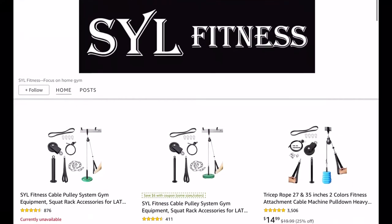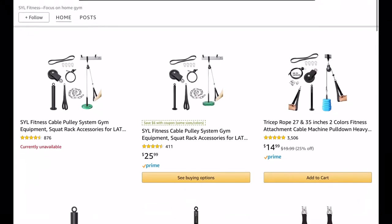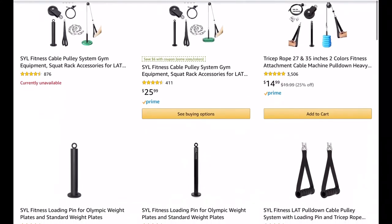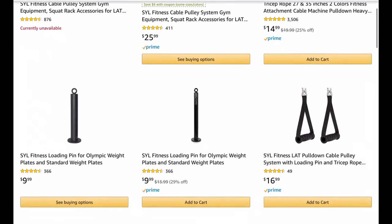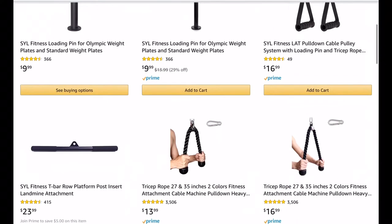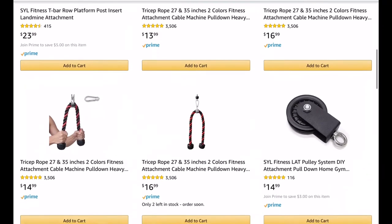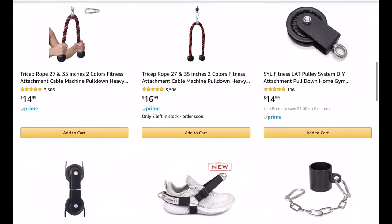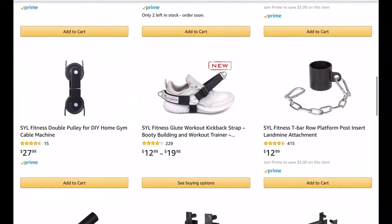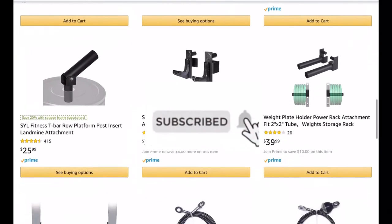I have used this equipment for 3 weeks, getting familiar with it and putting it to work. In this review, I will quickly unbox it and show what comes in the kit. I will go over the construction and weight capacities of the components. I will set up the equipment, then go through my experience with practical use and how it has held up after 3 weeks. Before we get started, be sure to subscribe for more how-to and review videos. Now let's get started.